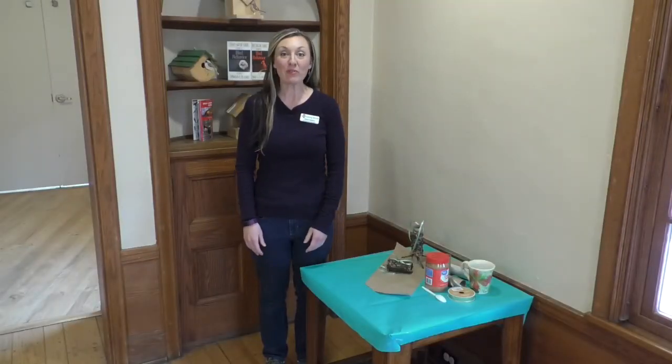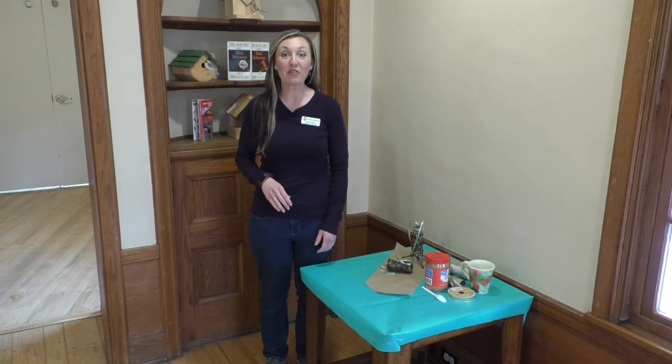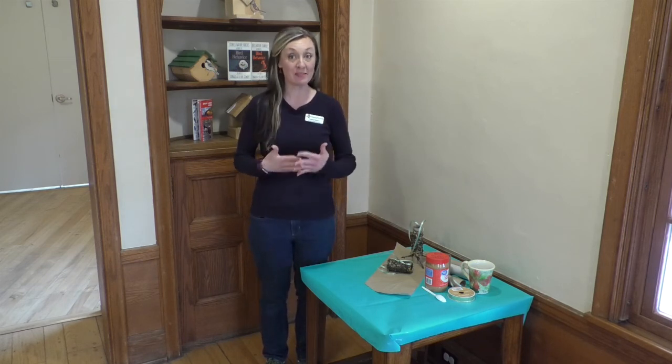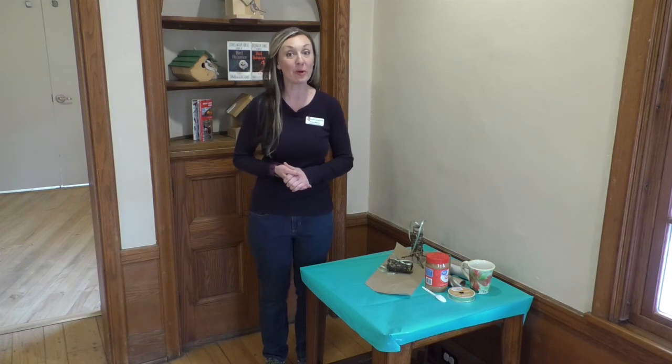Hi, I'm Jessica and I am a member of the education team here at Asbury Woods, and I'm super excited that you joined us for one of our virtual visits today. Today I'm going to walk you through a project. We're going to make something for the birds with some things you probably already have at home, and then I'll take you outside on our porch and we'll hang it out there and we'll talk a little bit about birding.